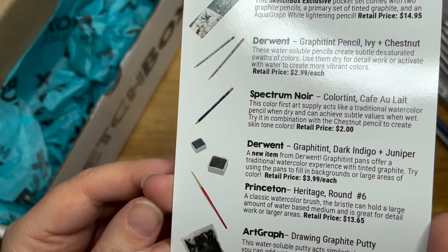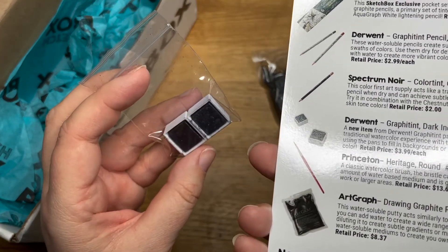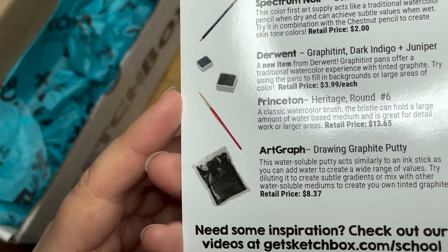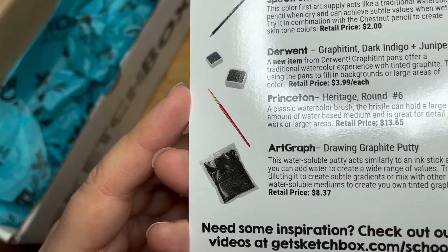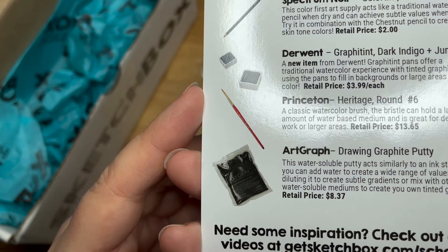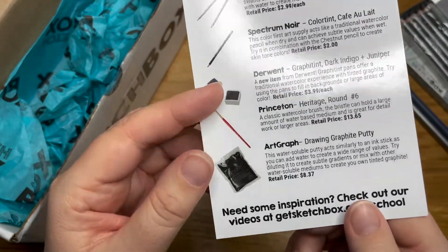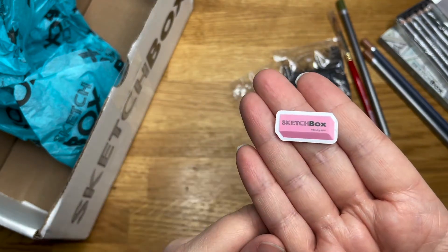Water-soluble drawing graphite putty — and two little graphite paint pans. A new item from Derwent: Graphitint pans offer a traditional watercolour experience with tinted graphite. Try using the pans to fill in backgrounds or large areas of colour — $3.99 each. The putty is water-soluble and acts similarly to ink sticks — you can add watercolour to it to create your own tinted graphite. Oh, and I just found the sticker — dinky little thing, so cute!